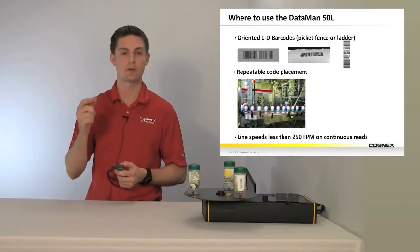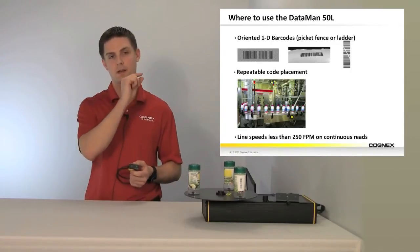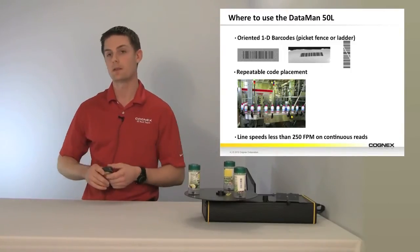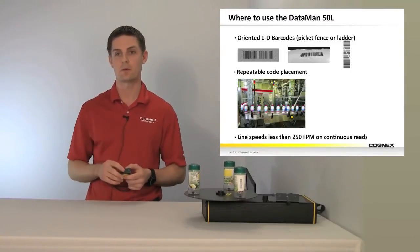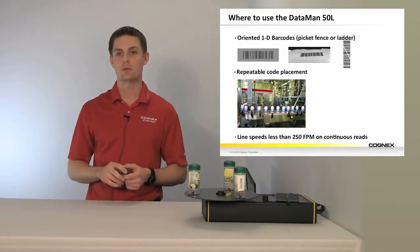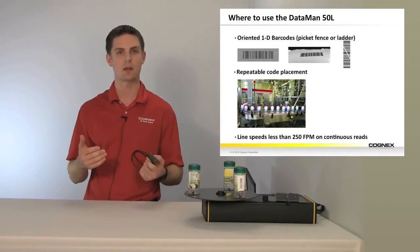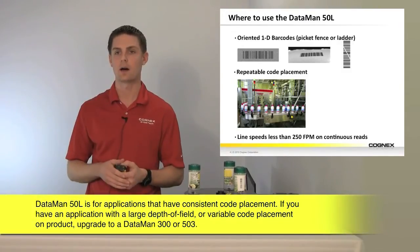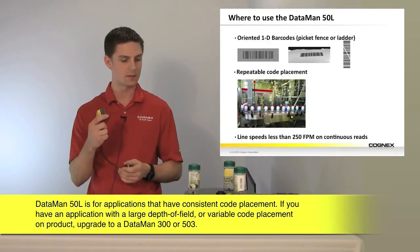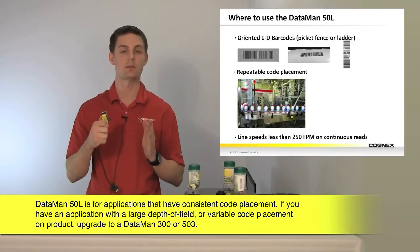Think of picket fence as a horizontal code. A ladder refers to the orientation where the bars actually look like they run on a ladder — that's where that nomenclature came from. The orientation is going to be very important, so it's either going to be horizontal or vertical, and we want to make sure that's consistent each time. So again, we're replacing single line laser scanners. Another requirement is repeatable code placement.